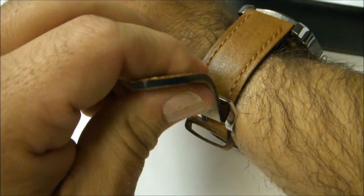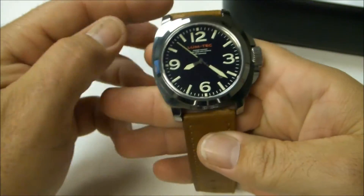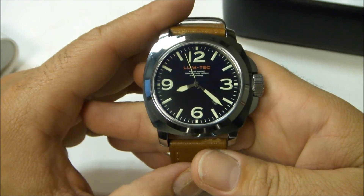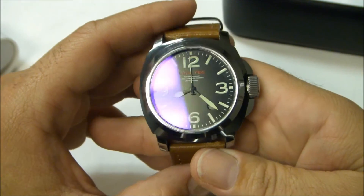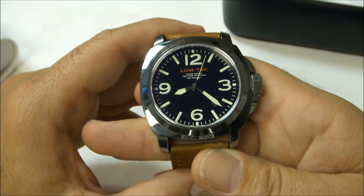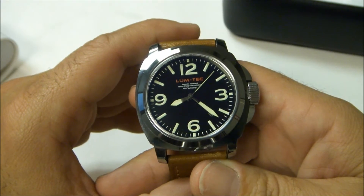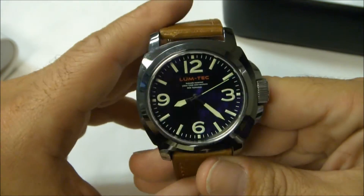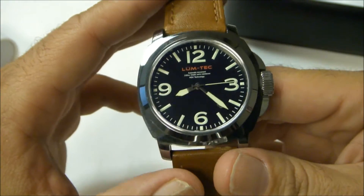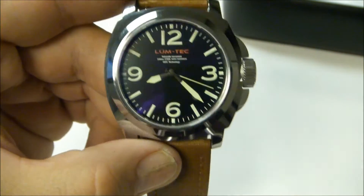Thank you very much for checking out my review. If you want to see additional reviews, check out my page at youtube.com/DougFandJ. If you want to get some information on the Lum-Tec line of watches — they have a lot of different varieties — go to www.lum-tec.com. I want to thank you again for watching and I hope this helps you be more informed on the different types of watches that are out there. Thanks again.